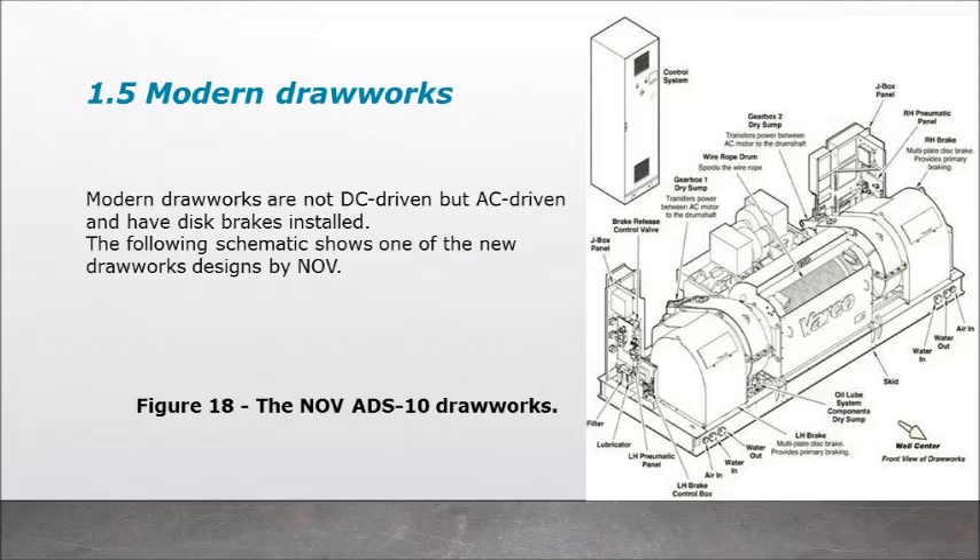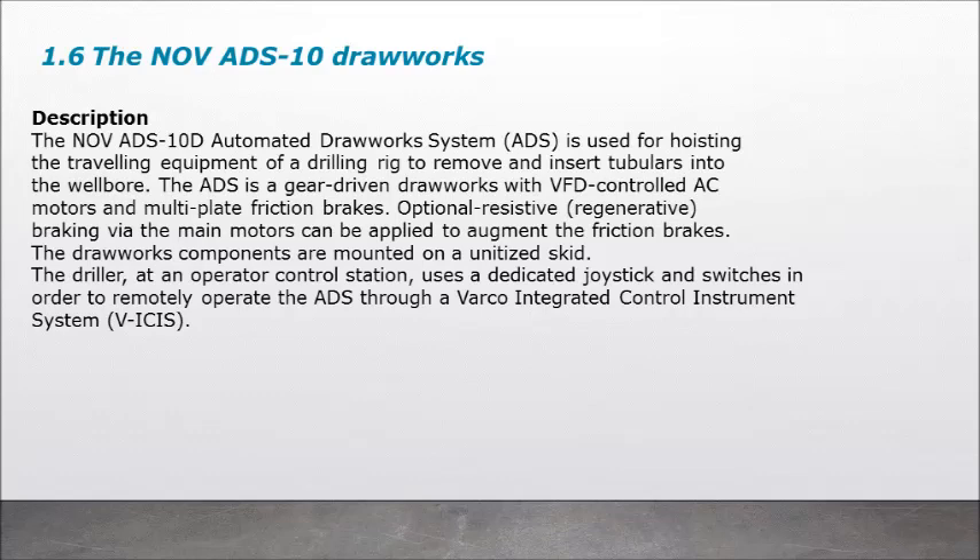Modern drawworks (Figure 18) — the NOVADS-10 drawworks. Modern drawworks are not DC driven but AC driven and have disc brakes installed. The NOVADS-10D Automated Drawworks System is used for hoisting the travelling equipment of a drilling rig to remove and insert tubulars into the wellbore. The NOVADS is a gear-driven drawworks with VFD-controlled AC motors and multi-plate friction brakes. The driller at an operator control station uses a dedicated joystick and switches to remotely operate the ADS through a VARCO Integrated Control Instrument System (VICIS).